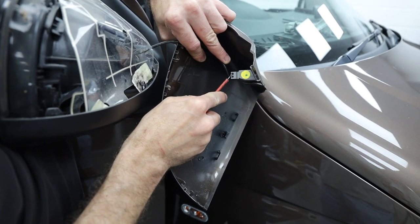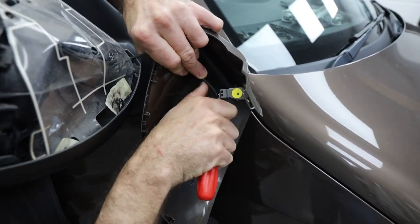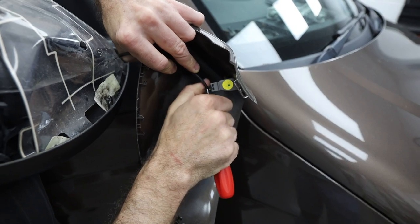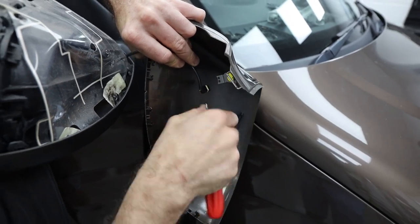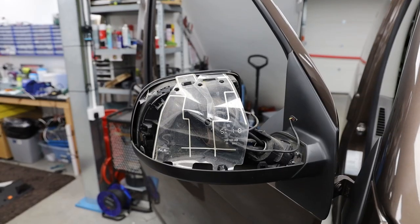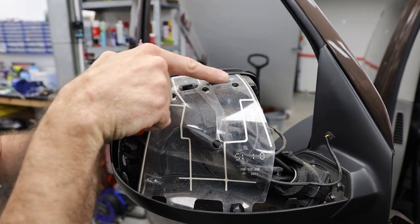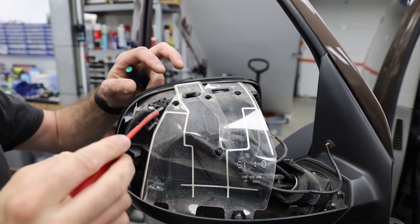Step six is just removing the blind spot plug, but chances are you probably haven't got that anyway. Once you've done that, put the mirror cap to one side. Step seven: we're now removing the existing factory antenna.